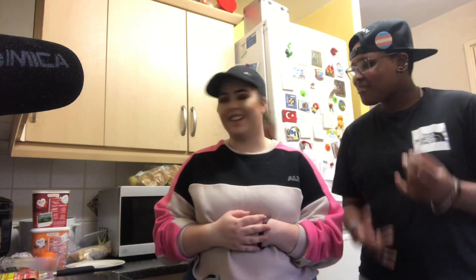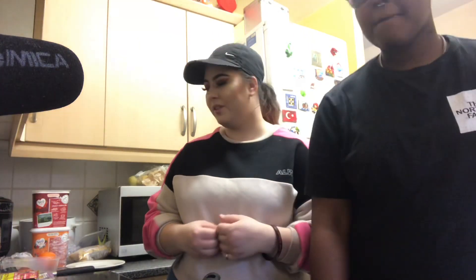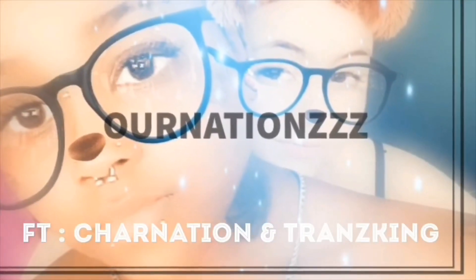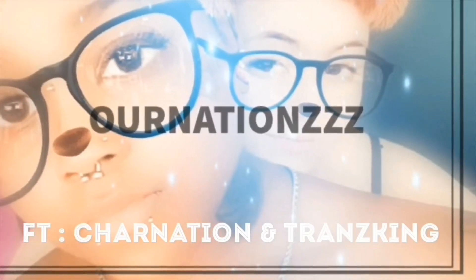Hey nationers, you're watching our nation's channel. I'm with Tranz King, and it's your kosher nation. We're doing a taco mukbang on my channel, so we thought as a little vlog for you guys we're gonna show you how to make tacos.